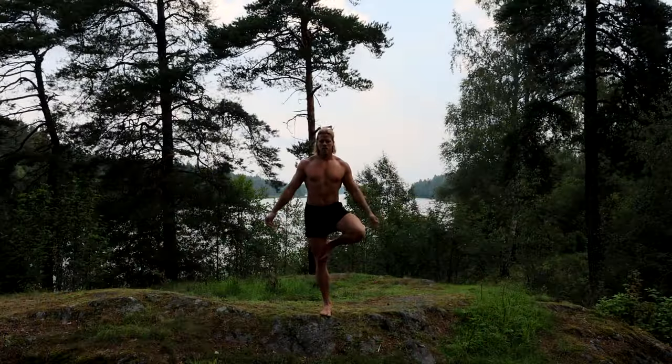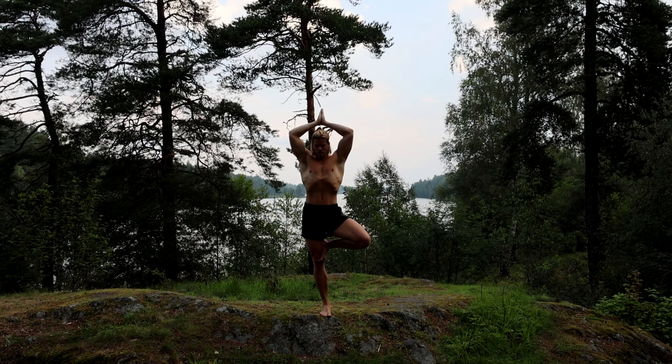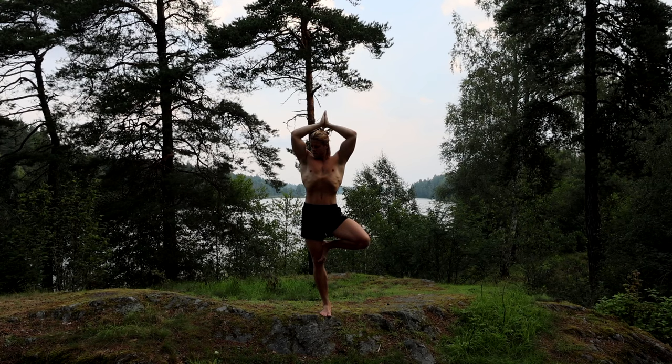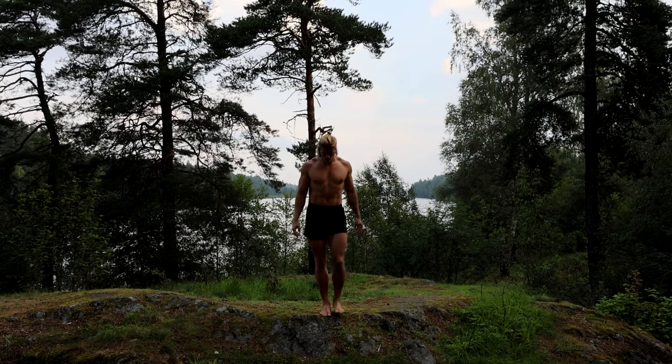And there you see me at a different place — so aesthetic by the lake there. I just had to get it into this fine video as well. Again connecting to this fine rock, looking out, absorbing the nice nature, stretching out my arms there and switching the leg.